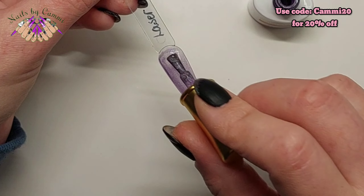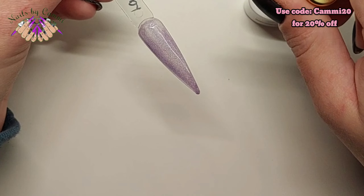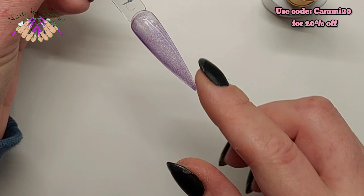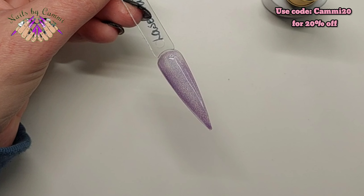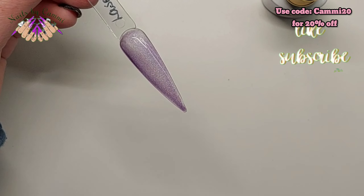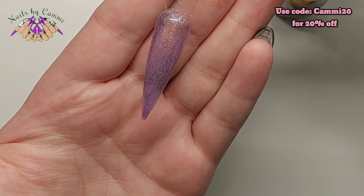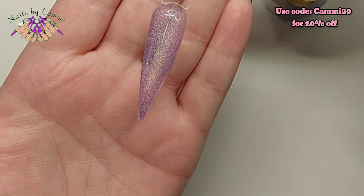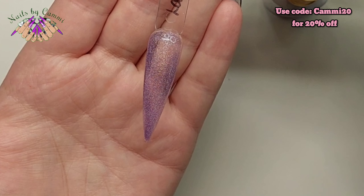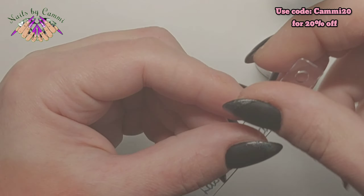You have to do that because we're using clear tips — if this was your actual nail, it wouldn't be this see-through, you know. But look at this on coat one — how gorgeous is that?! It has all the colors in the world in it, all the holographic shimmer. I'm going to cure that for 30 seconds and then do a second coat.